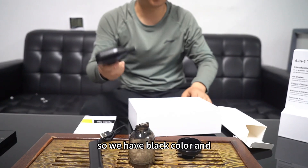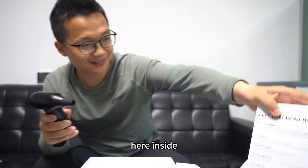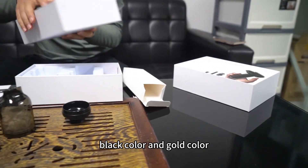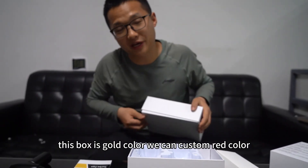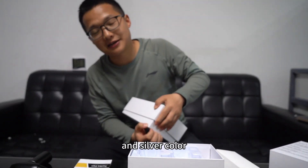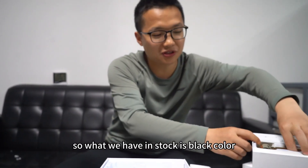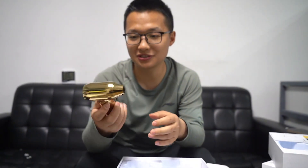Okay, it's very good. We have black color and gold color here inside. Black color and gold color — this box is gold color. We can custom red color and silver color, any color you can custom. What we have in stock is black color and gold color. This is gold color.